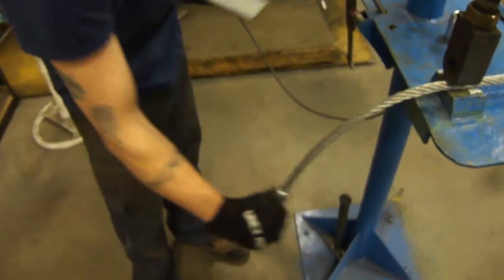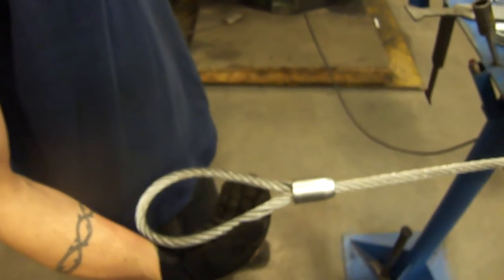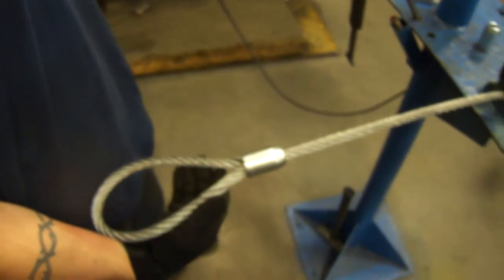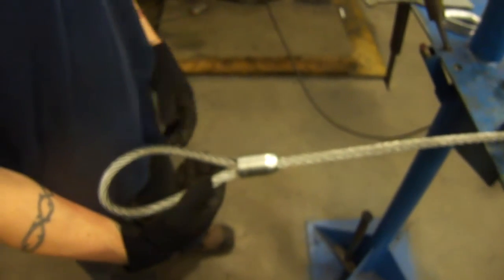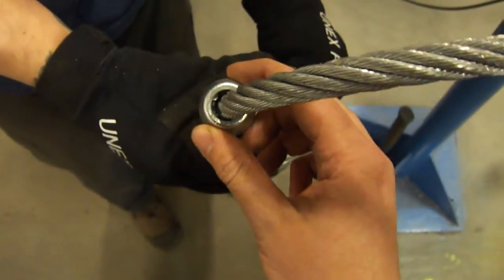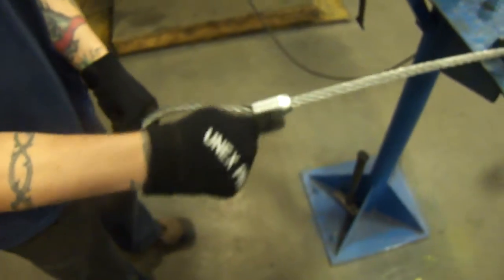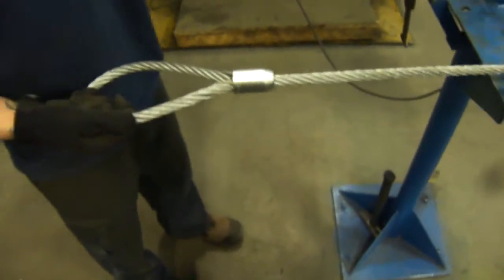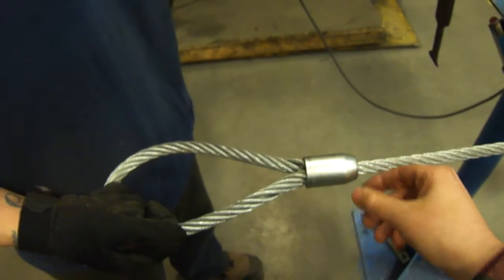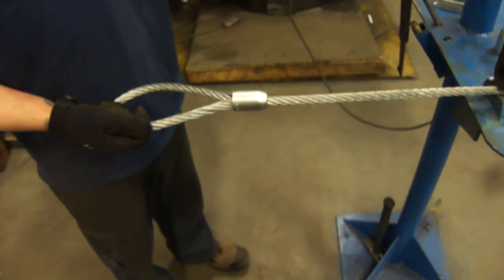Your sleeve should slide right on, or come on with not too much difficulty. Worst case you might have to turn it as you're applying pressure to get it on the eye. Then you just tap it on — make sure that your tails are up in your sleeve so that you can see them but not so that they're poking out, right about to the taper. And that's a soft eye.